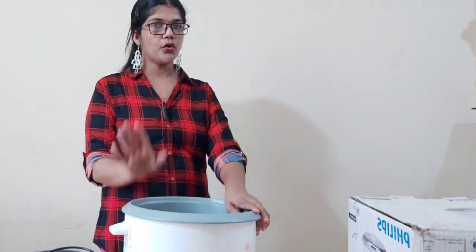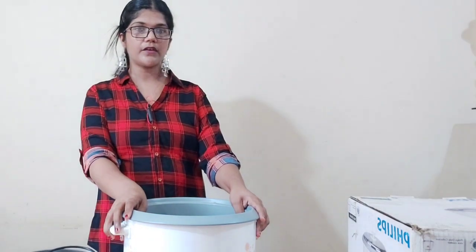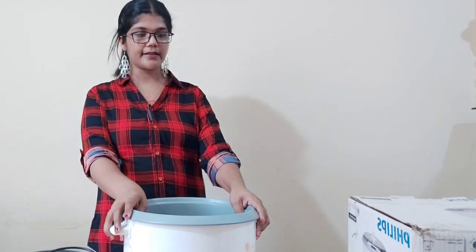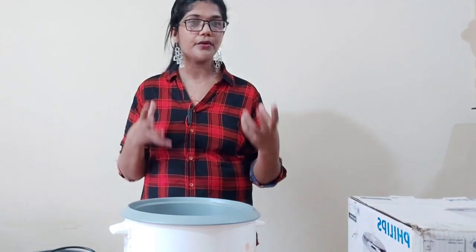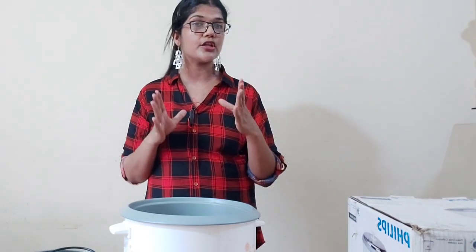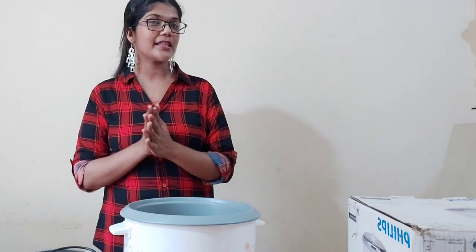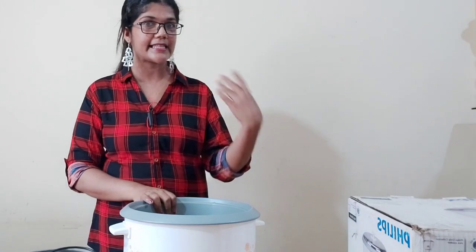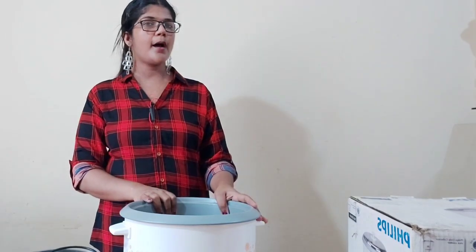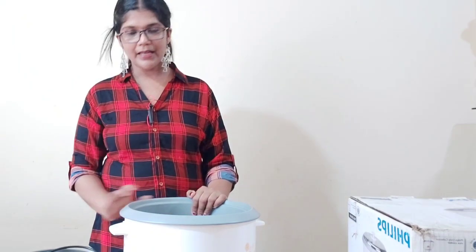The ratio of 1 cup of rice is 1 to 2 cups of water. In South Indian style, the ratio is 1 to 2, or 1 to 3 cups of water for the rice.